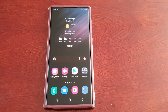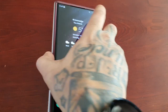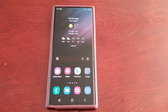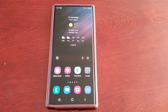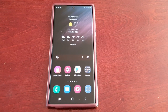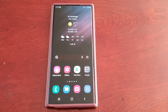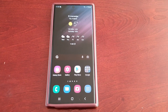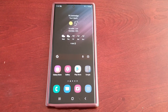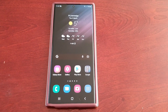It's your boy the Android Doctor back again with another video. I'm here with a brand new Samsung Galaxy S22 Ultra, and in this video I'll be doing a quick test to test out the screen's refresh rate. This device was advertised as having a 120Hz refresh rate, and Samsung created a hype at the Unpacked event saying the screen's refresh rate can drop from 120Hz to as low as 1Hz, which would be great for battery life.